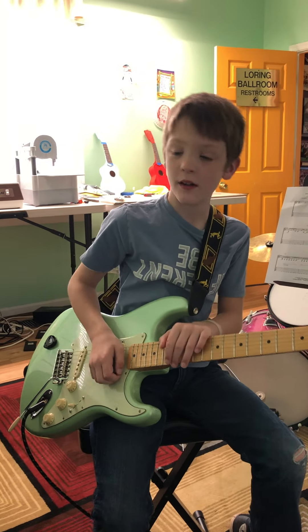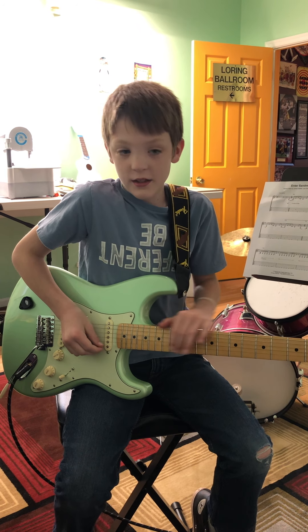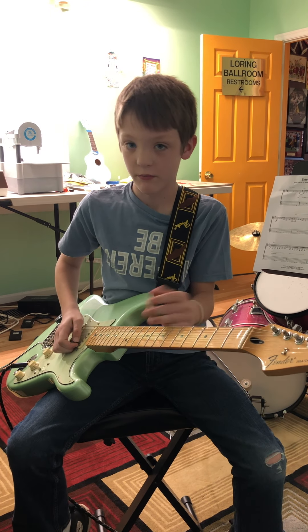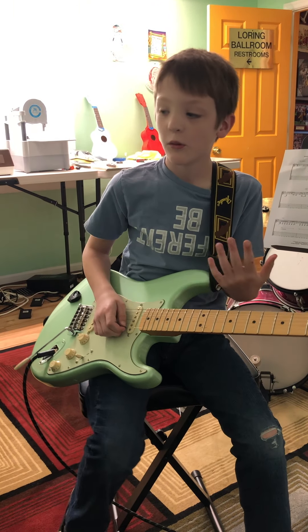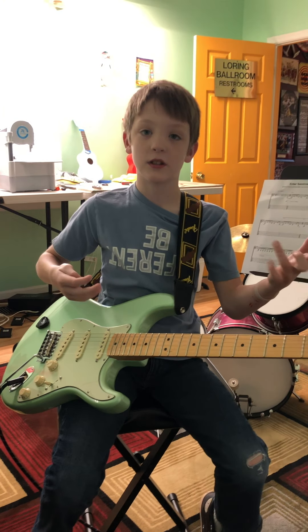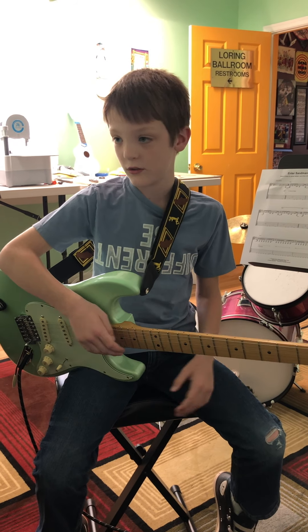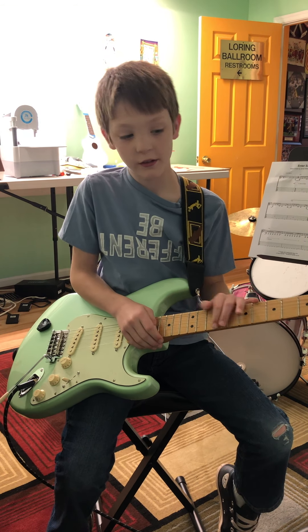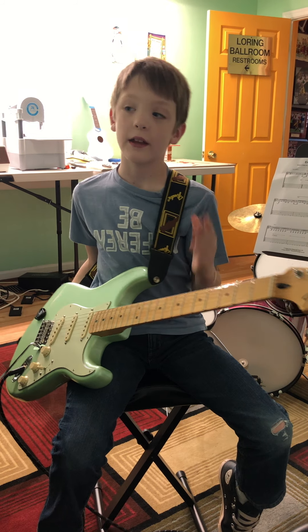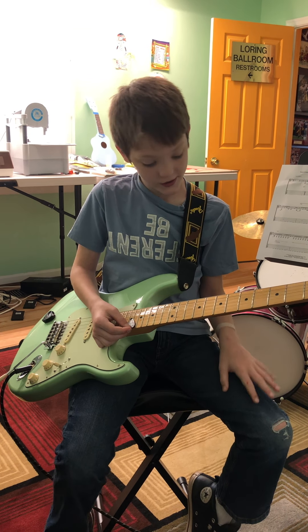Welcome back to YouTube! Today I'm doing a guitar lesson for all of you, and today's video is sponsored by Fender. Some of you might have a guitar, some of you may not — but if you don't, you can just do air guitar, just pretend it's an actual guitar. And if you have a Fender Stratocaster, they sound really good.